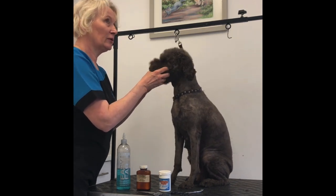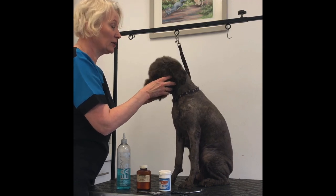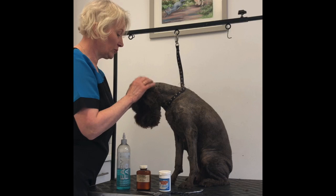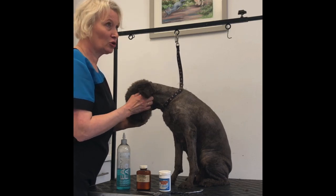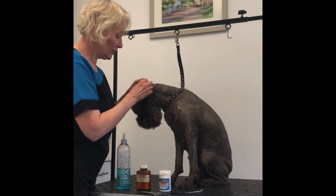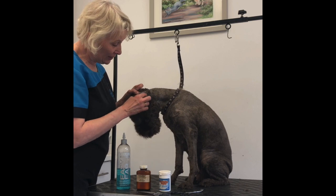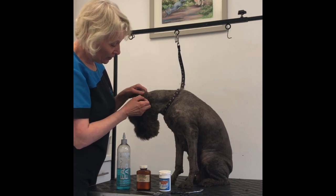I have one, Lola, she's got terribly small ear canals. All her life she's suffered from ear problems, so I've had to keep on top of hers. Hume Touchwood has never had an ear problem at all, but the hair inside the ear canal can build up.